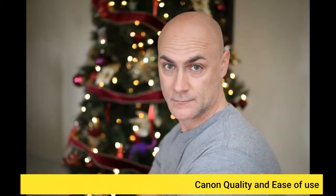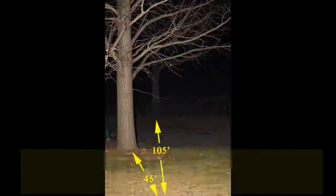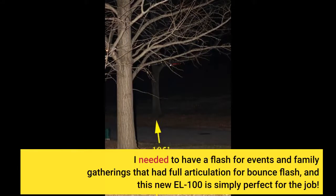Canon quality and ease of use. I bought this flash to go with my EOS M50. I was using a 600XRT for my full frame DSLRs, but it is gigantic compared to an M50. I needed to have a flash for events and family gatherings that had full articulation for bounce flash, and this new EL100 is simply perfect for the job.